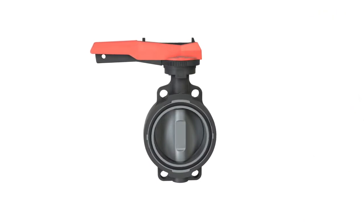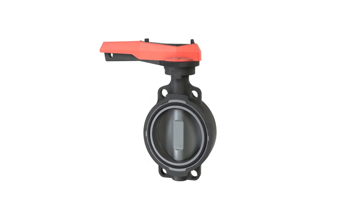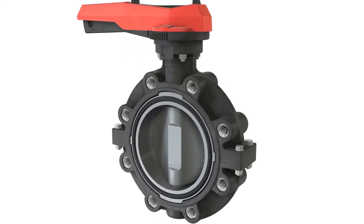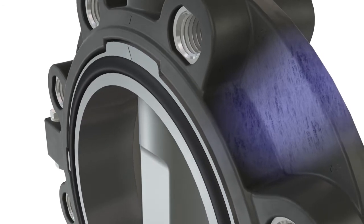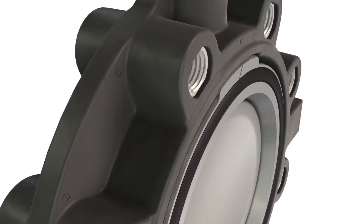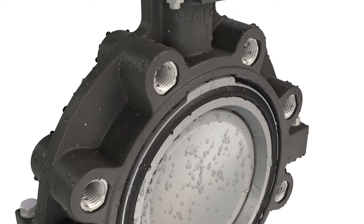GF Piping Systems Butterfly Valves: reliable product solutions now updated by means of a new innovative development. The new Lug-Style Butterfly Valve is made of fiberglass reinforced plastic, guaranteeing stability coupled with significantly reduced weight. The new housing offers durability against corrosive and aggressive media.